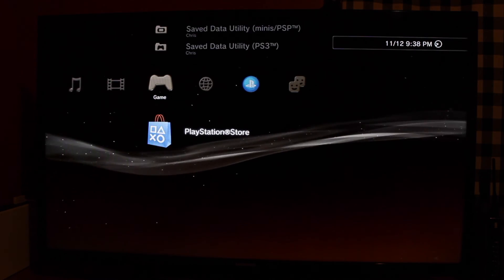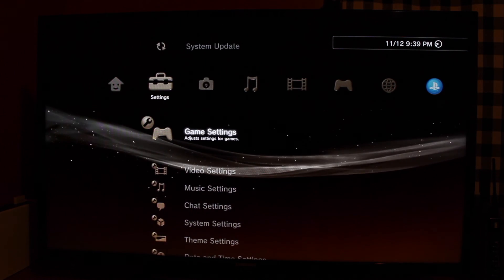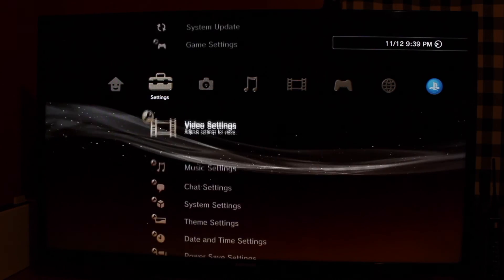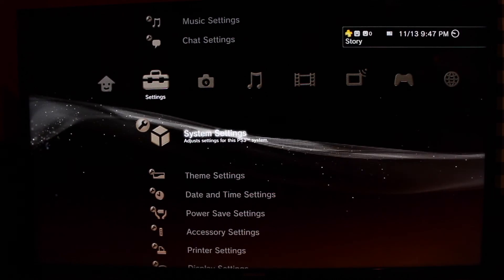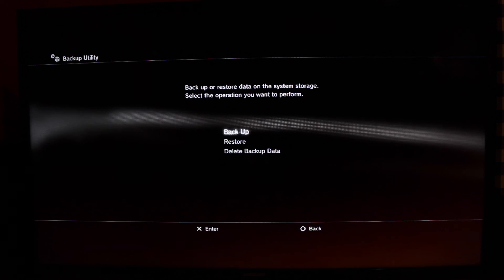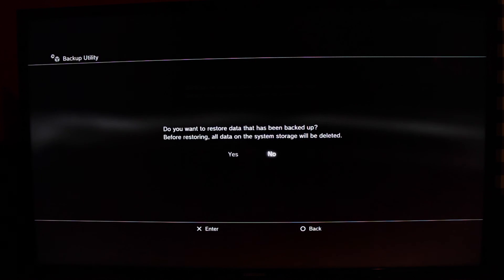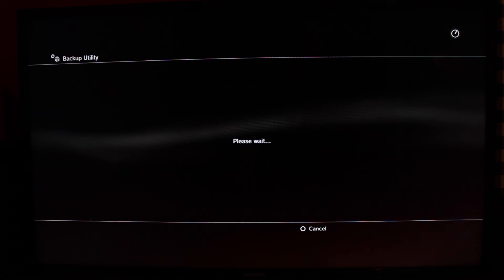Once you're in the menu, your PS3 is ready to use. You can change all your settings around if you like, but now I'm going to show you how to restore your previous backup. To restore, just make sure the flash drive is plugged in, head over to System Settings again, Backup Utility, and this time hit Restore. Hit Yes, select your USB device, and it'll go ahead and restore.